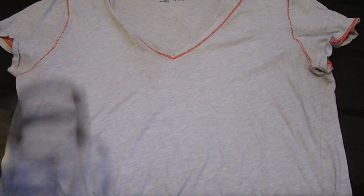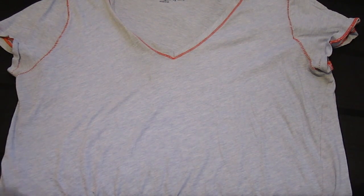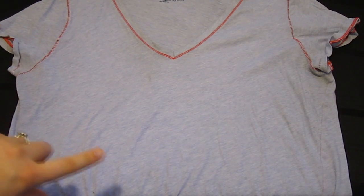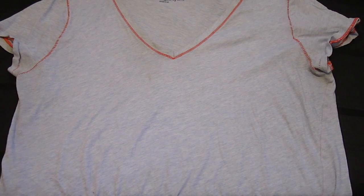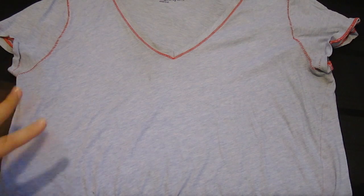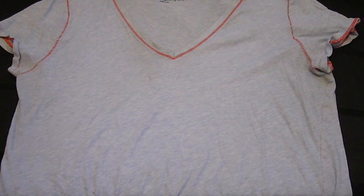Alright guys, this is just an old shirt of mine that I don't want anymore, so I decided to donate it to this video. Make sure that it's a shirt that you like so you'll want to wear the colors, but at the same time it can't be a new shirt, because I don't want you guys getting in trouble with your parents for cutting up shirts you shouldn't be cutting up.